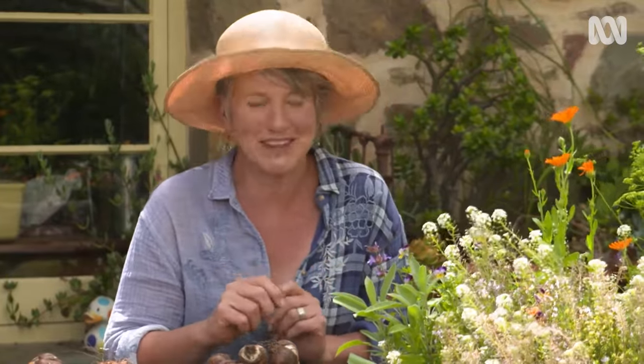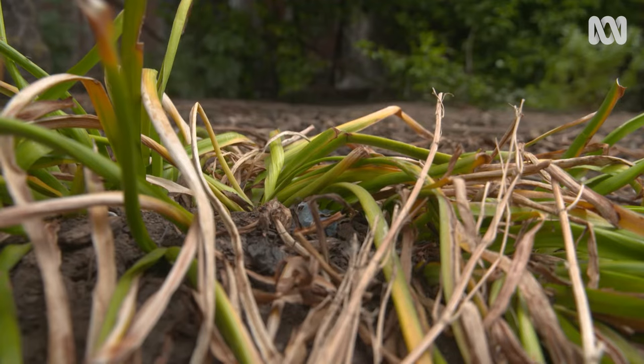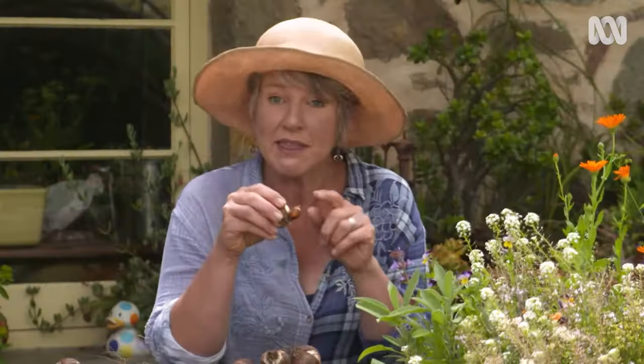So your precious new bulbs have flowered — what happens next? Well, these clever little creatures start thinking ahead to next year. They start storing sugars and producing baby bulblets. You can help this process by giving them soluble fertiliser as they're dying down. It's really important not to pull off any yellowing foliage until it's completely withered and dry, because the bulb is literally drinking the energy in the foliage, which will help with flowering next year.